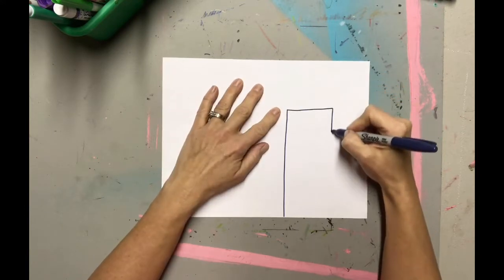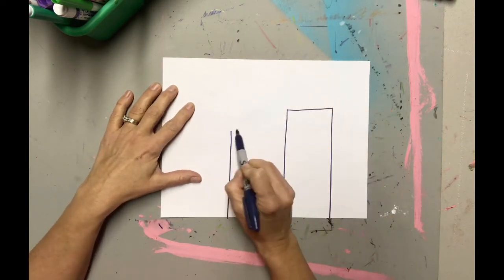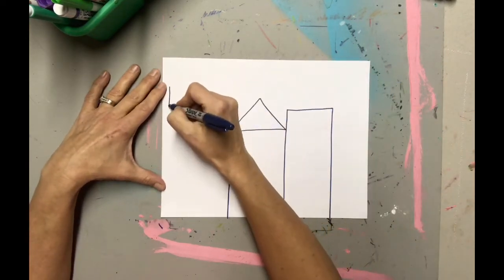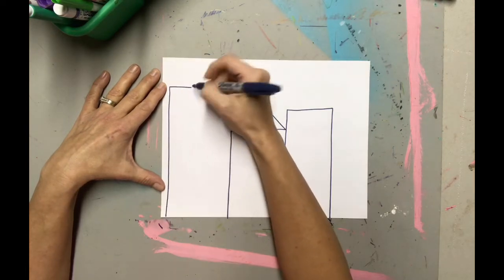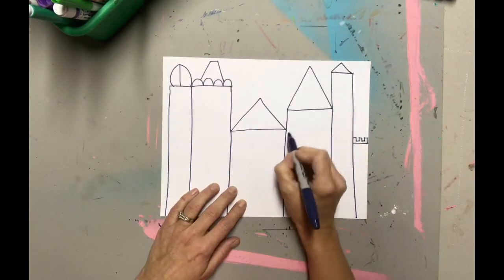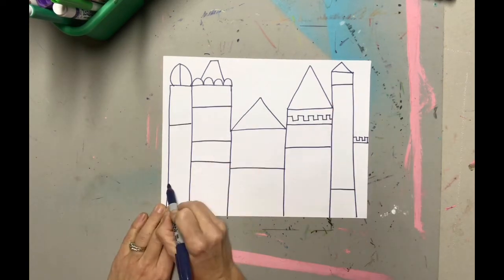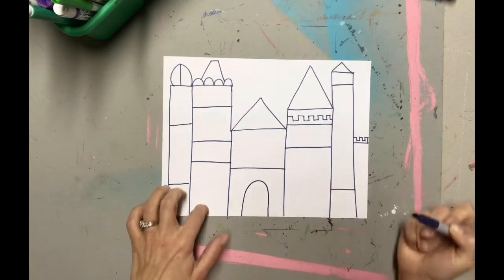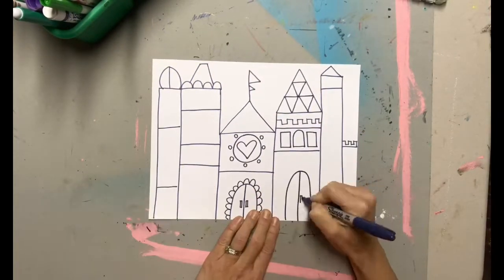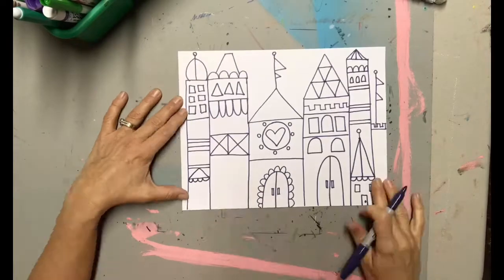The first thing I'm going to do is create some bases for my castle using long and tall rectangles. I want my castle to only have geometric shapes, so I'm going to use triangles, half circles, rectangles, and squares to really make my castle look very fun and funky. Then I'm going to come through and add different lines and patterns all the way through. I'm going to let my imagination go wild. After that, I'm going to add my details to my base — lots and lots of details are what is really going to make this fantasy castle look amazing.